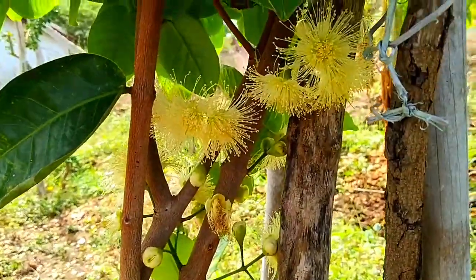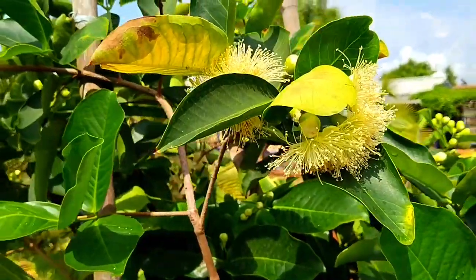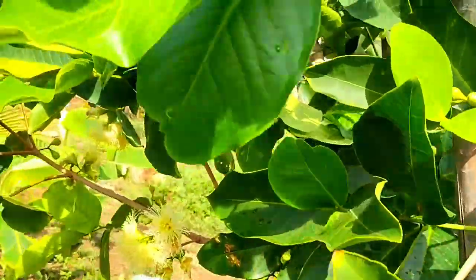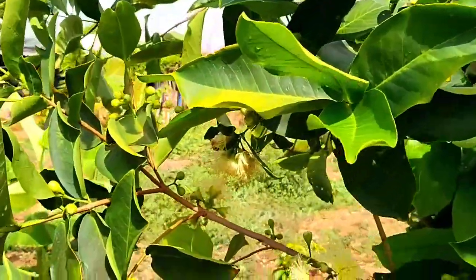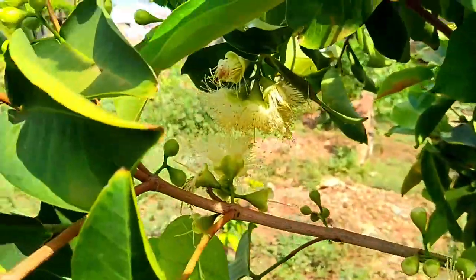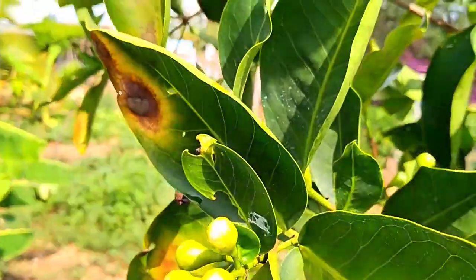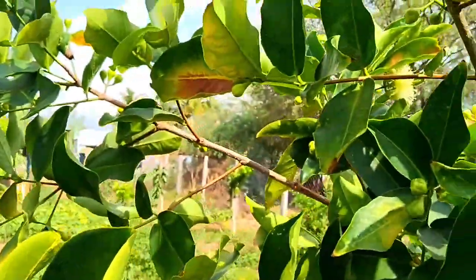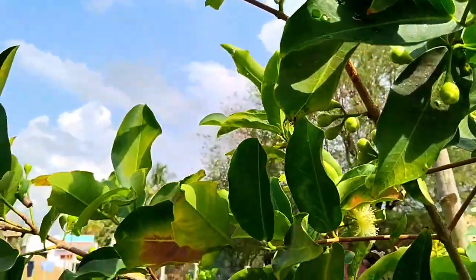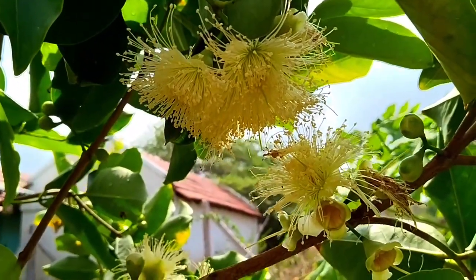There are 3 fruits. There are 2 fruits. Here are red colors.